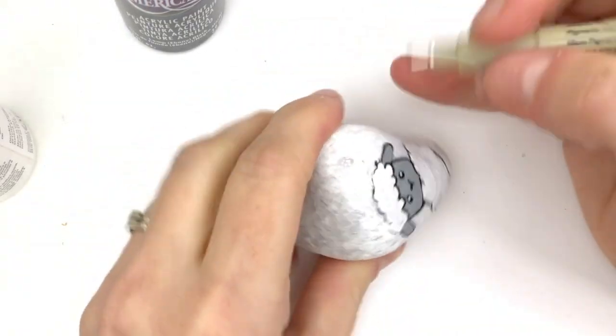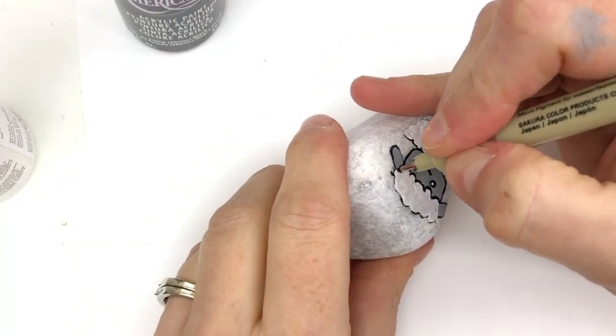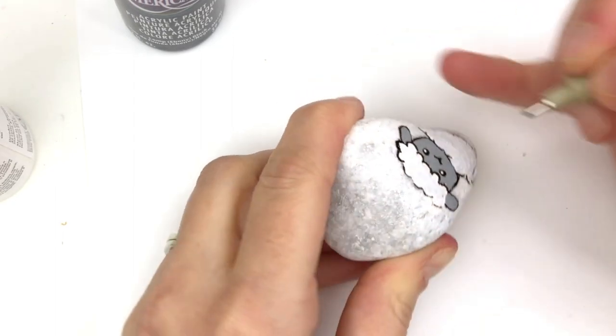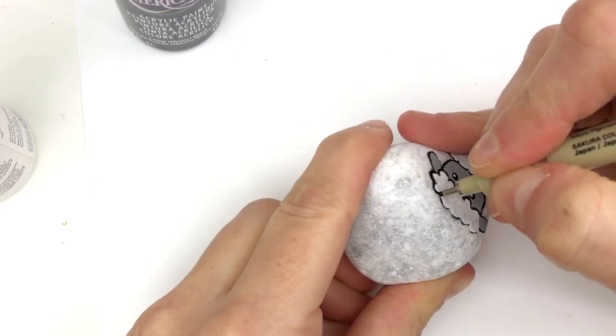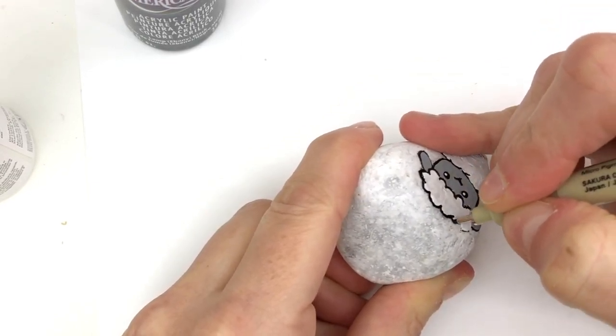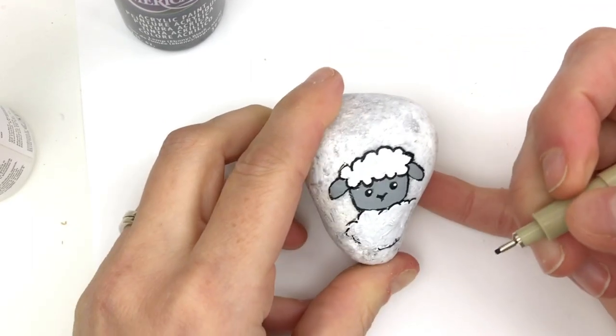The little lamb is dry. I'm just taking my lining pen and going along crisping up some edges, doing little half circles to give the fur that nice fluffy wool look. Again, keeping it cartoony.